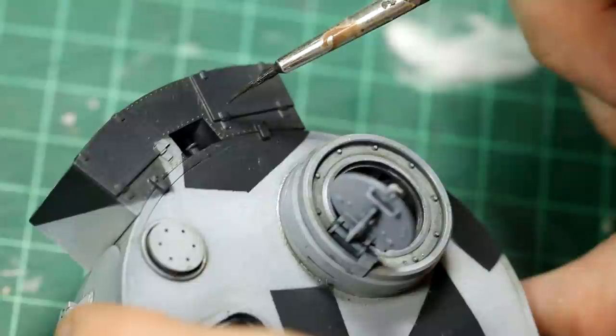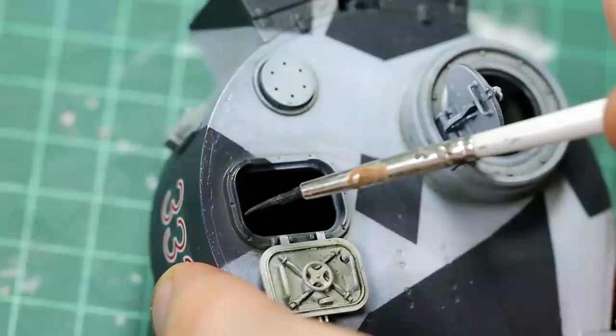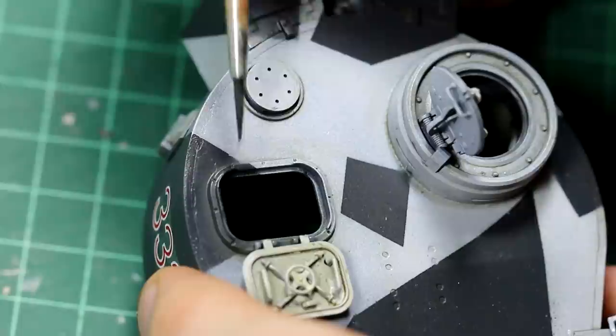I'm not a huge fan of chipping techniques but I did add a little bit of chipping to certain edges using a lightened version of German grey. And you can see here in the background that nice dirty grimy effect which the streaking grime has left.